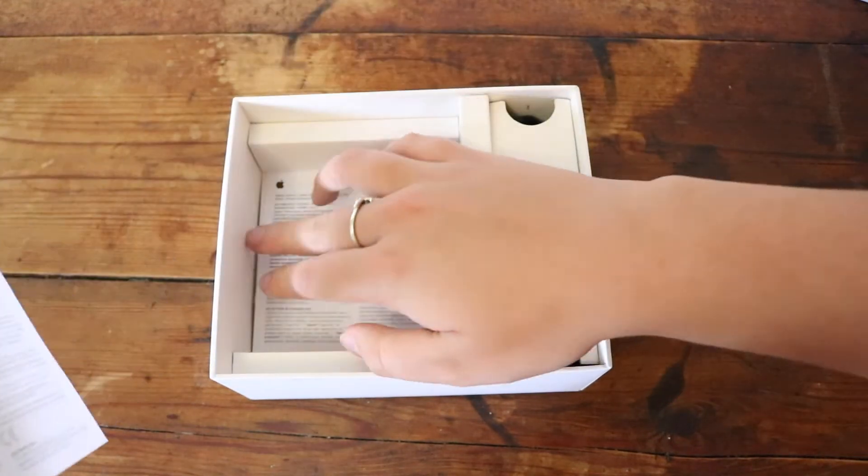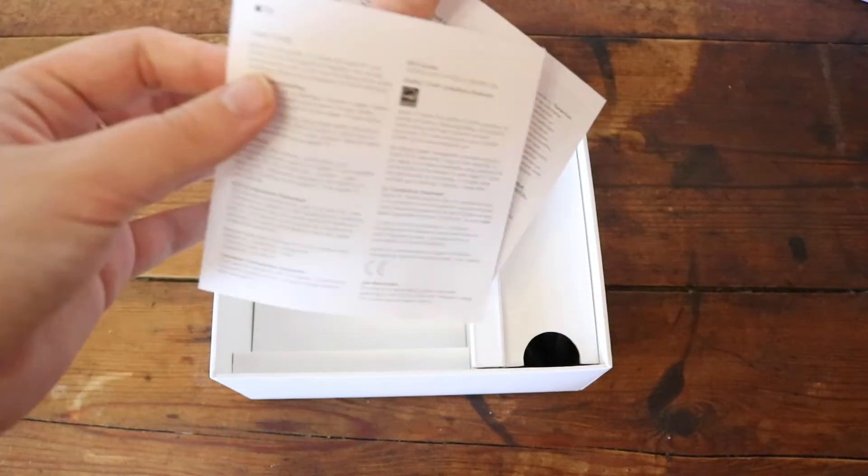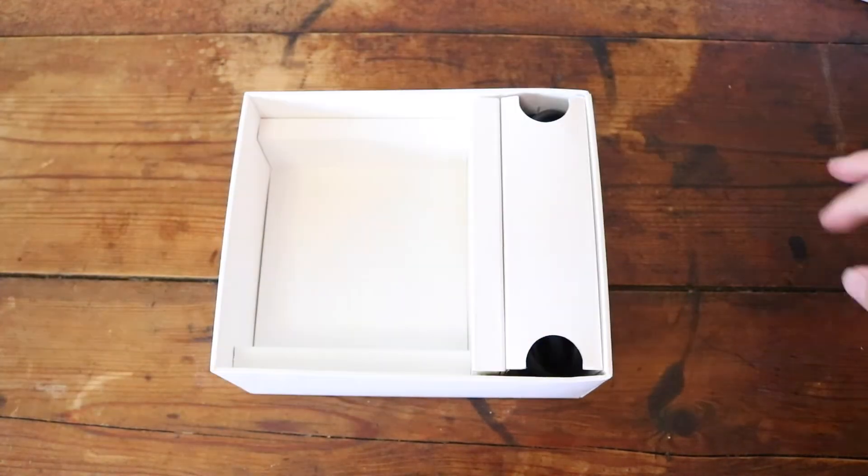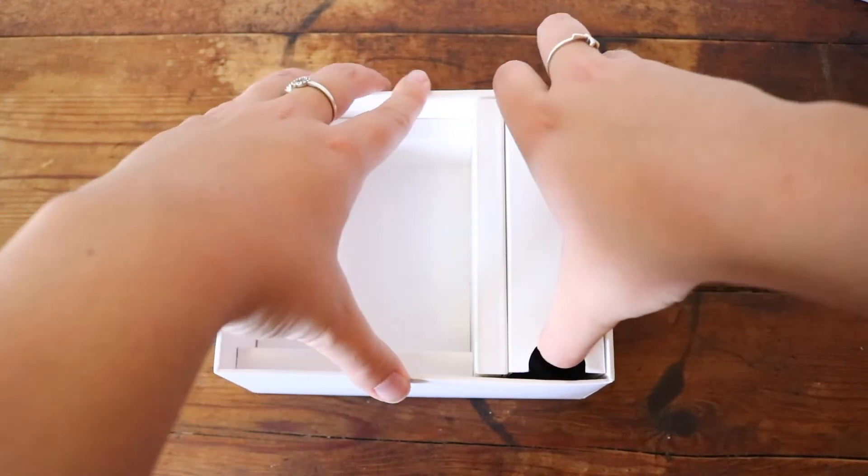That's just everything that is in here. There are a few papers in there but that's not very interesting. And then the last thing we have is the power cable.